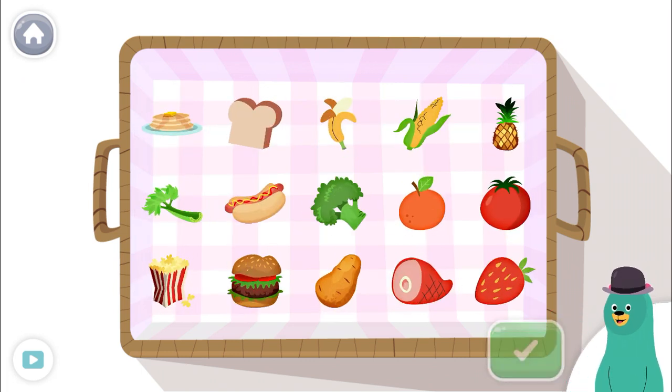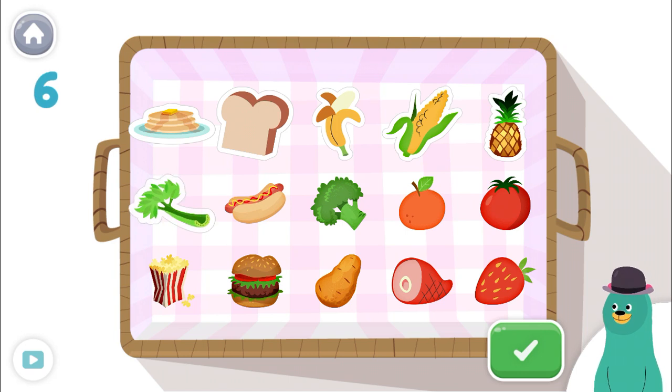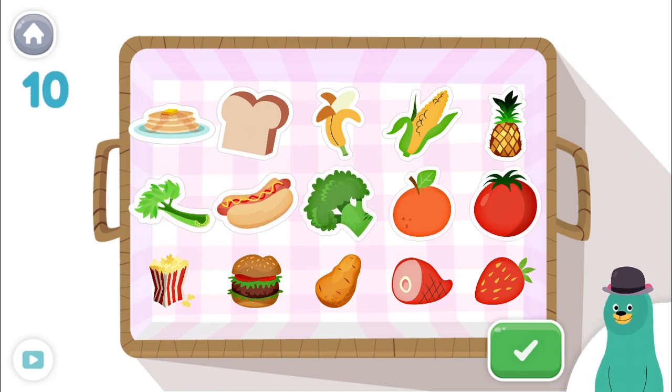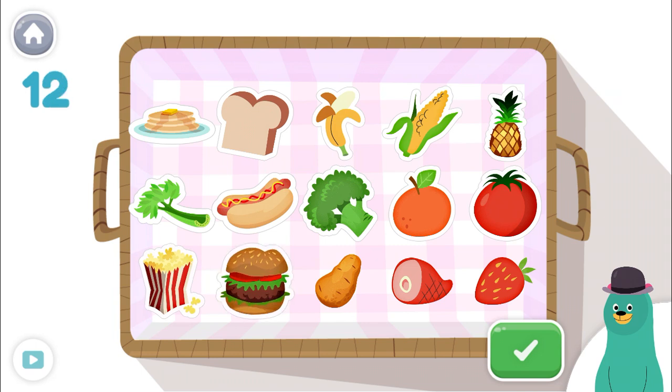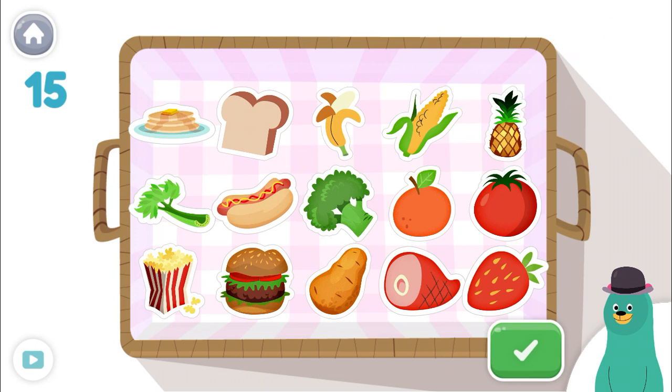These are all food. Tap and count them all. Tap the green button when you're done. 1, 2, 3, 4, 5, 6, 7, 8, 9, 10, 11, 12, 13, 14, 15! Awesome!